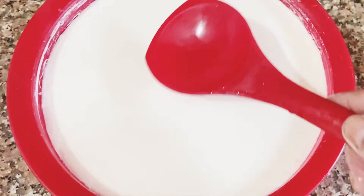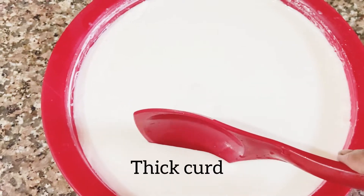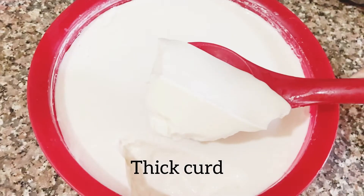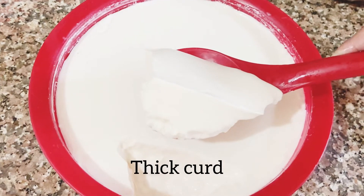Hello. I am going to make a doi. I came to make a doi, but I will make a doi. I have made a very creamy doi.